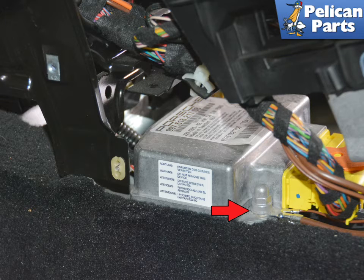With the console removed, you have easy access to the control unit. Remove the single 10mm nut on the left side, indicated by the red arrow.